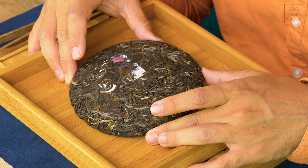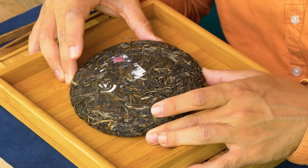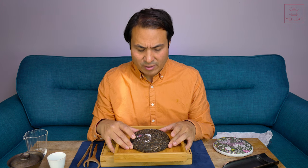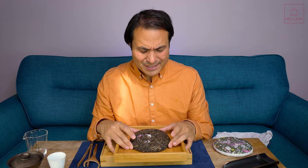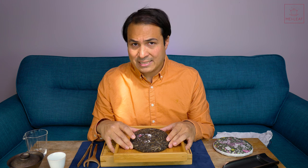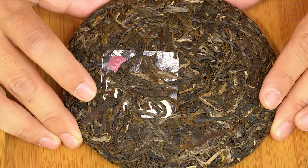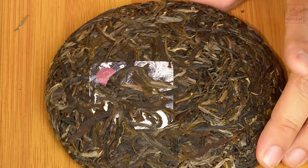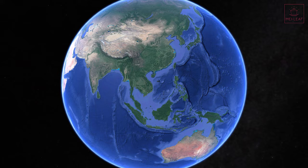The cultivar I've written on the wrapper is Da Ye Zhong variety, because that's a very broad term for this larger leaf variety. But Yi Bang is very famous for mixed cultivars. So Man Song Village is in Yi Bang, which is known for smaller and medium leaf varieties — a mixed variety, a mixed bag. You can see here that there's definitely a little bit of a smaller, finer look to these leaves.